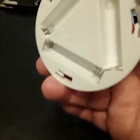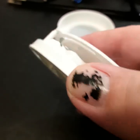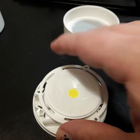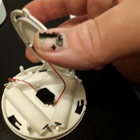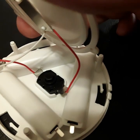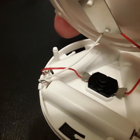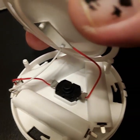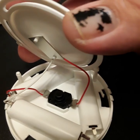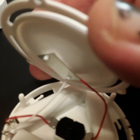It uses three triple-A batteries — you can see the batteries in here. They're connected in series in the back. There's a switch here that connects from one side of the battery out to the positive or negative and right into the LED assembly.